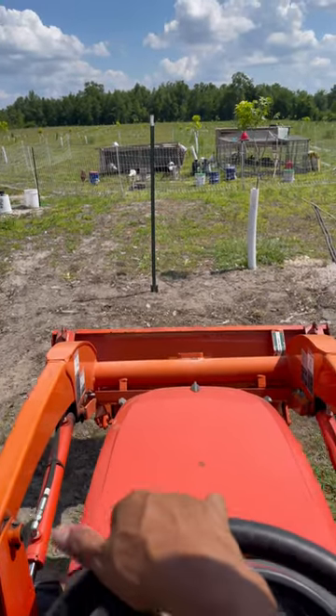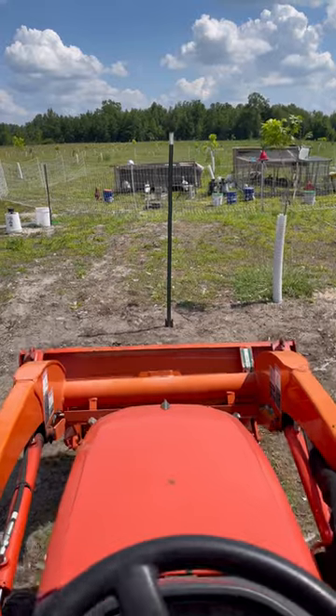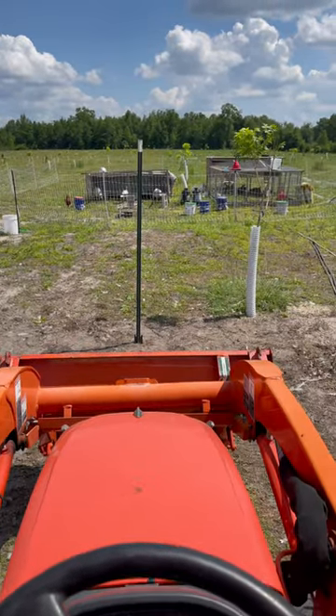I'm setting up the camera before I leave. I always have to move it whenever I move the chickens around.